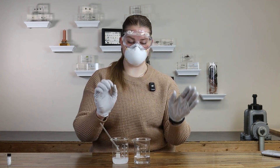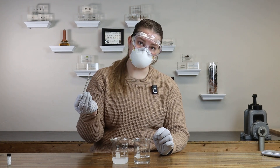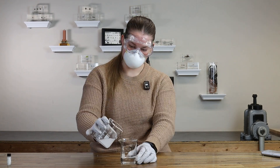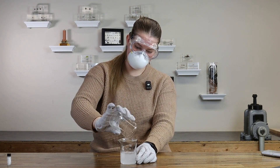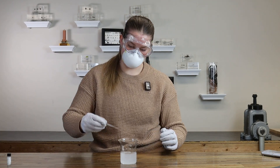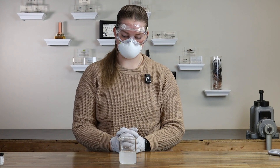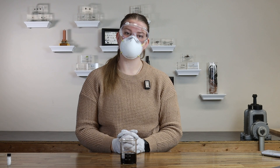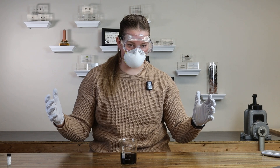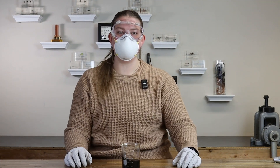So we've got our two solutions here — solution A, solution B. What I'm going to do is pour solution A into solution B, briefly stir, and sit there and watch the magic. Thank you for coming to the channel. Guys, look at how cool that is — it literally just, you know, gets me every time.